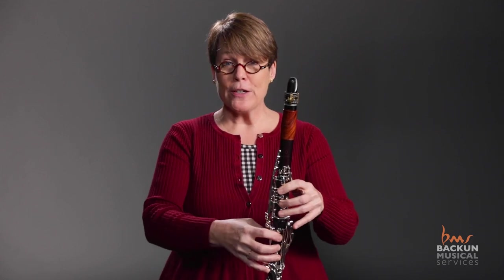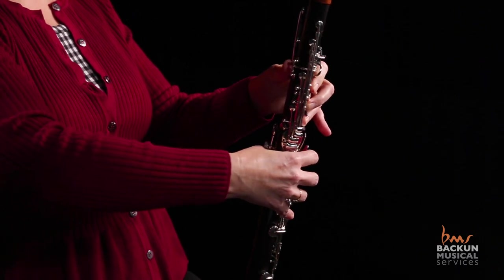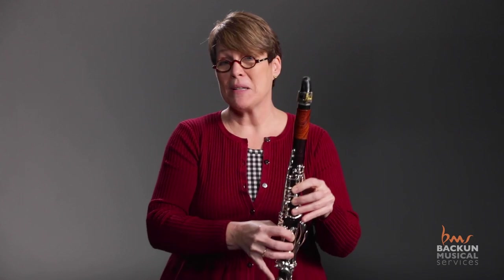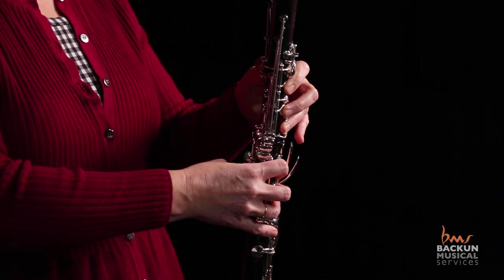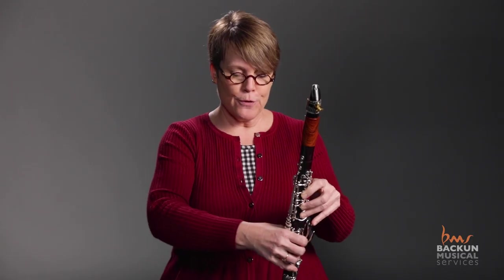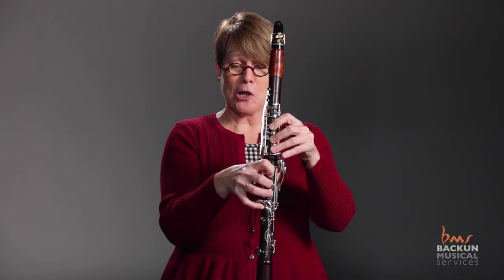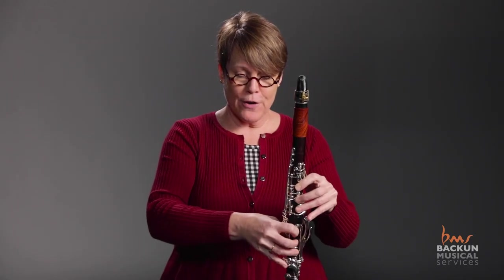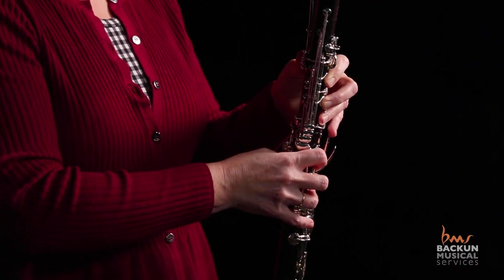Once I've got those fingers set, I have students place the thumb underneath the thumb rest where it naturally goes. It's going to land somewhere between the thumbnail and the knuckle — it depends on the student — but we want the hands to be in good position, not the thumb driving the hand position. Many students will go too far down with the thumb rest so that their fingers end up looking like a claw, or they come back too far and we end up with flat fingers, and all of those things impede their progress.